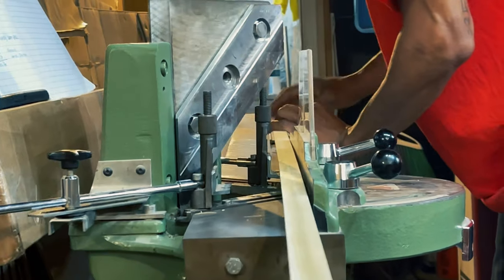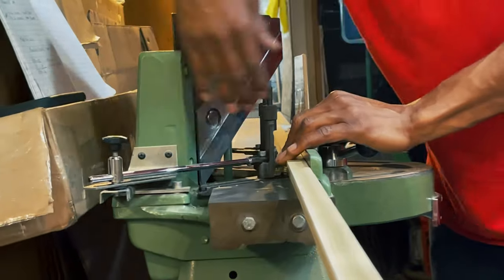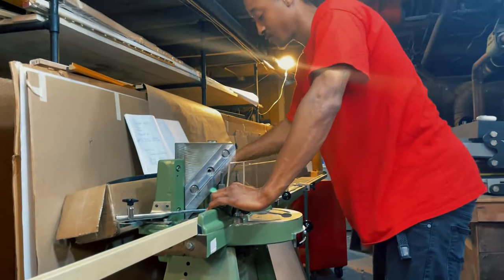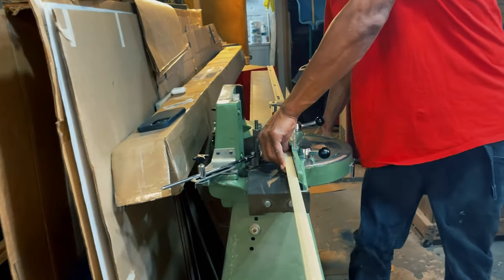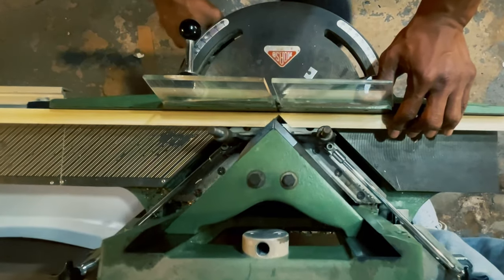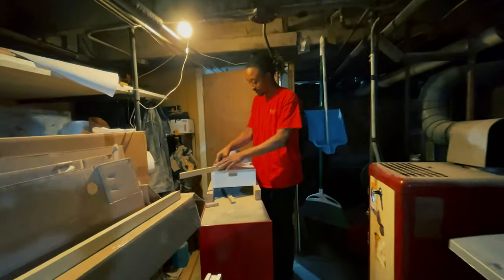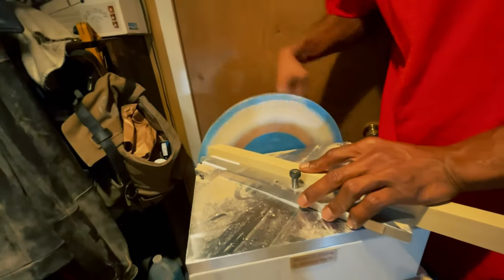Now this machine is pretty cool — I don't know the name of it, but it basically just cuts the wood into the perfect angle that the frame needs. It kind of blew me away because I always thought they just shipped it at the perfect size, but they cut everything custom. And of course, you've got to sand the edges — don't forget those edges.